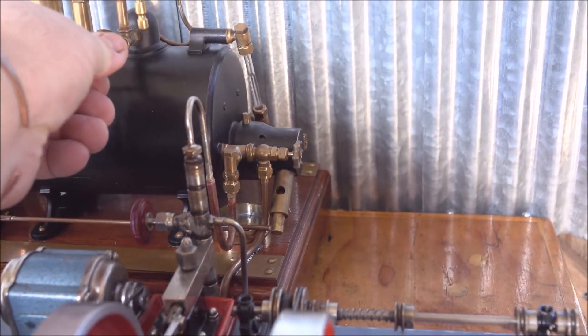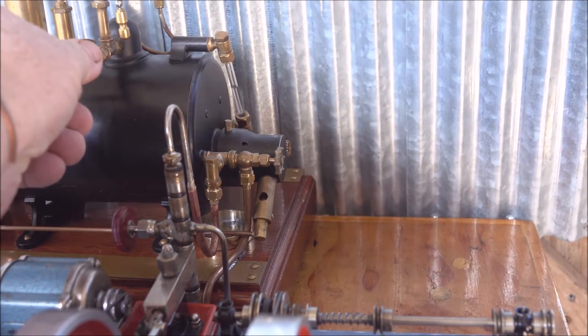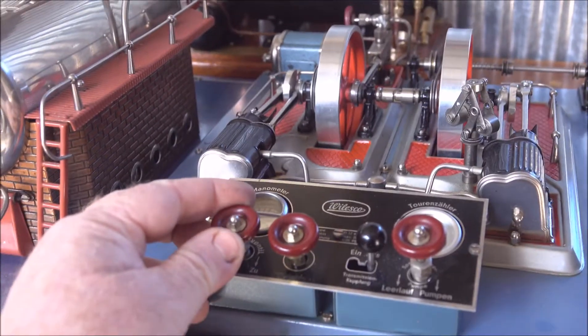Turn the MSM boiler on. Okay, that's on. Give this some steam.